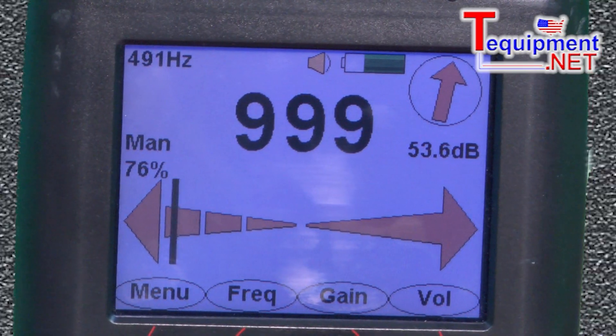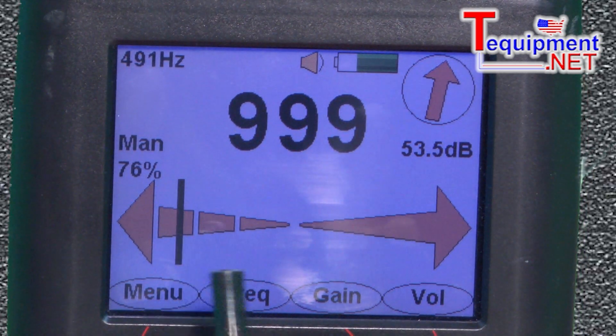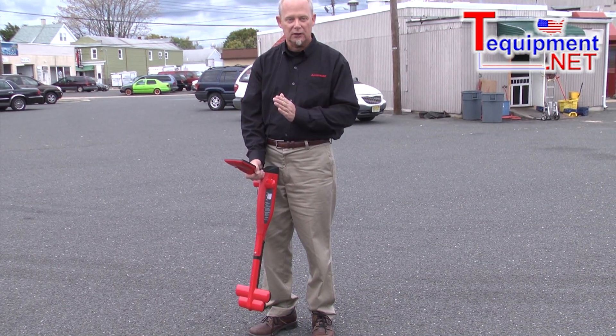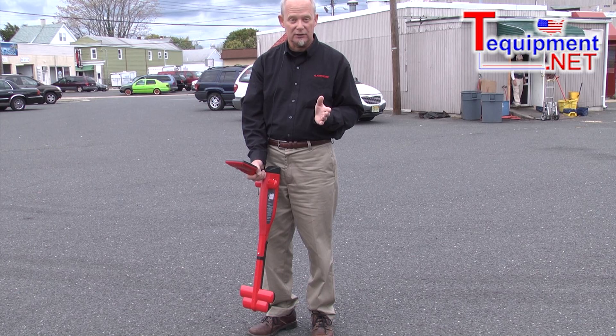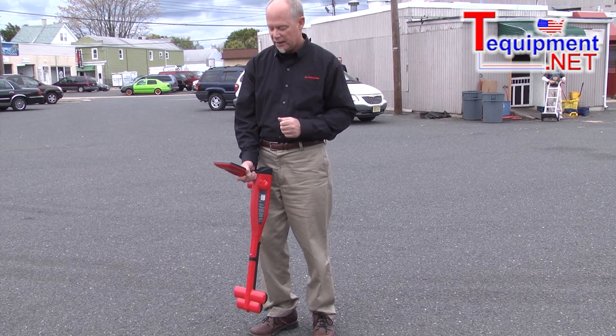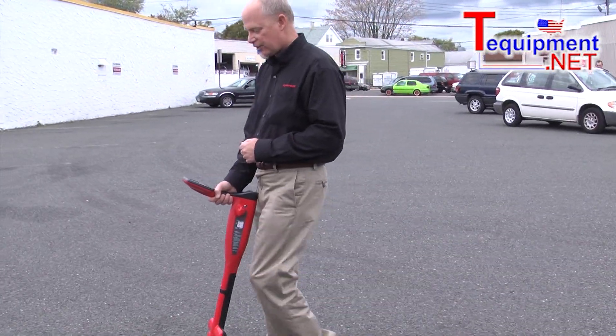If I move in this direction, you see how the bar goes in the other direction — it says I'm going away from the wire. By keeping that black bar right in the middle and having the highest power level I can get, in this case we've saturated it at 9999, and I can walk and it'll actually keep me right on track for that wire.